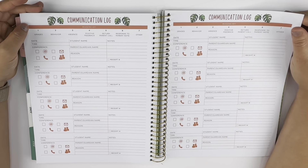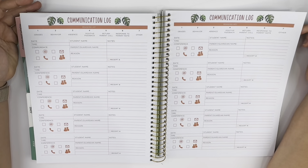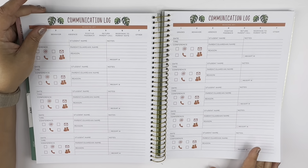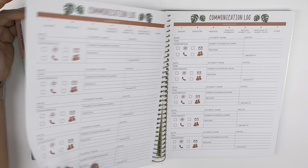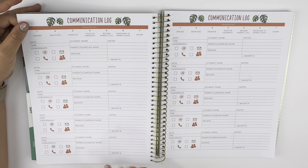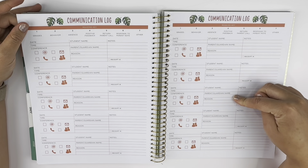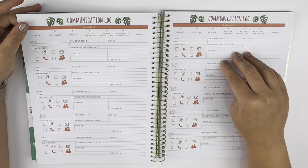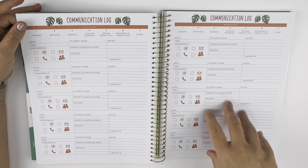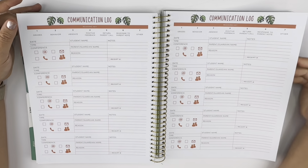So this can work really well for public school teachers, private school teachers, and for homeschool — which is what I will be using it for. For the contact section, I could write in my contacts for other homeschool parents, leaders of groups in the area, sports teams, that sort of thing. It doesn't have to be for students — you can use it for whatever you would like.